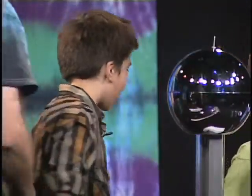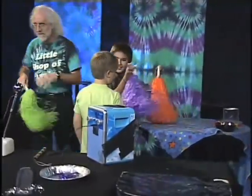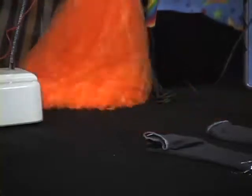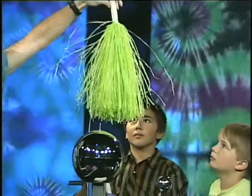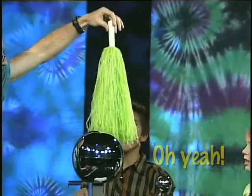Back here on the table we have some pom-poms. We're gonna grab those. I'm gonna charge them up — you can charge them by rubbing them on the table, on your hand, or on your hair, so they're all standing out. Now watch what happens when I turn on the generator. Watch the pom-pom — it closes in!